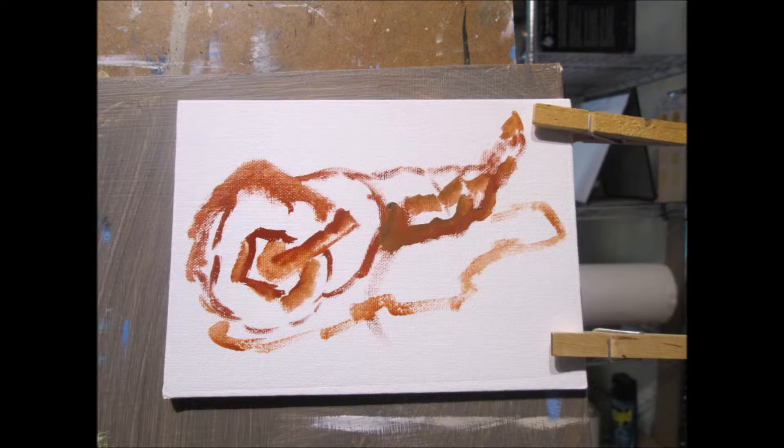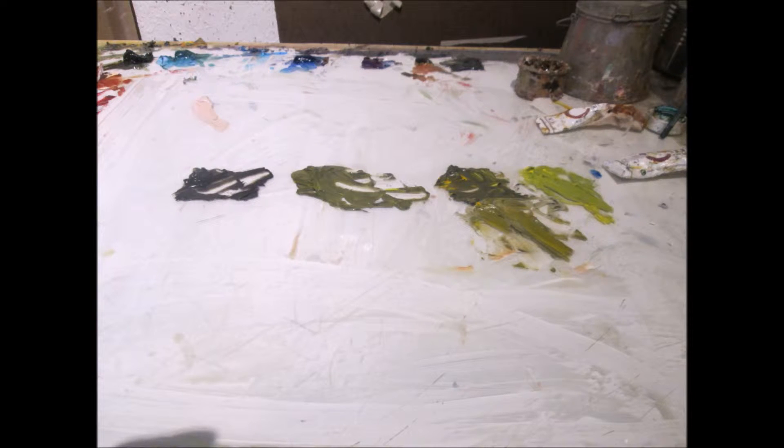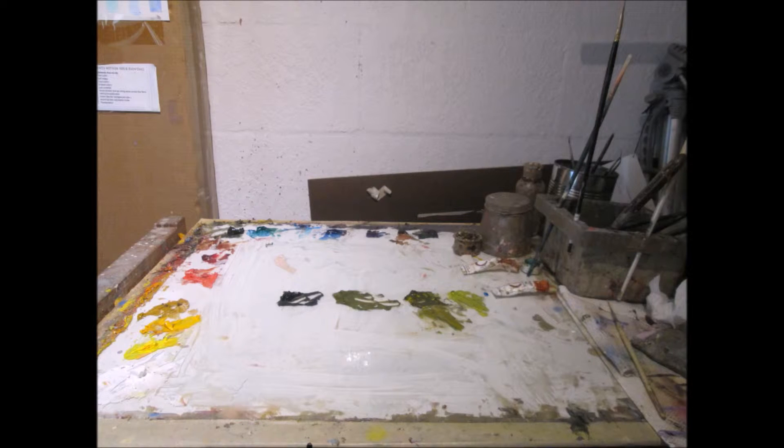I do a quick sketch in a transparent red oxide. I then begin to mix up my basic colors. I use four hues of green in this painting as a base. I have a full palette of colors to modify any places that I might need it later on.